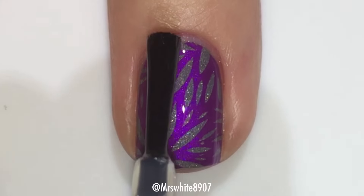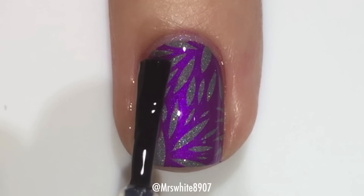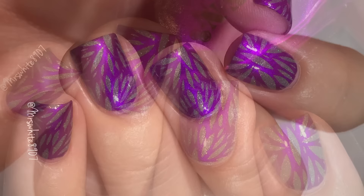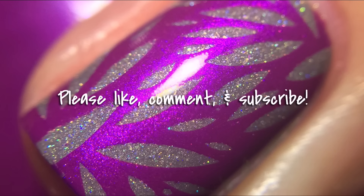That's it! I love how easy stamping can be — you get such an intricate and really pretty design for very little effort. I love how these turned out. Please let me know what you guys think in the comments below, and please like, comment, and subscribe. I'll see you next time!